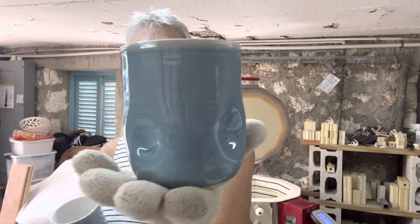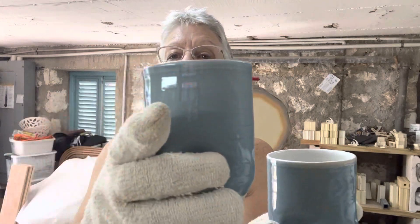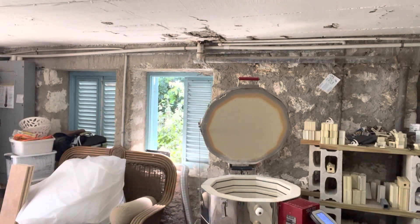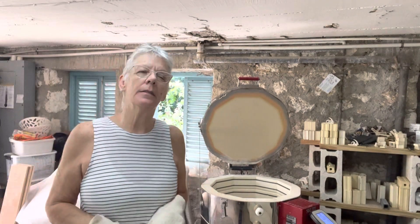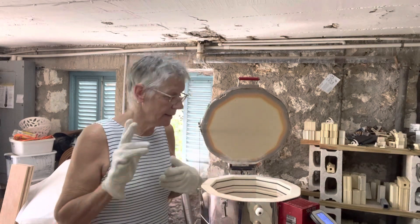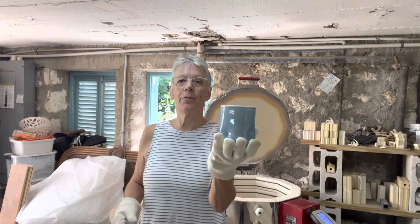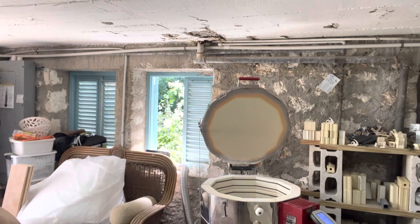That's Amoco Sky Celadon glaze. I dipped it for probably about three seconds. I bought a 10-pound pail of dry powder and added my own liquid and mixed it all up — because like I said, I dip most of what I make. So there's the fourth one, and there are two more down below.